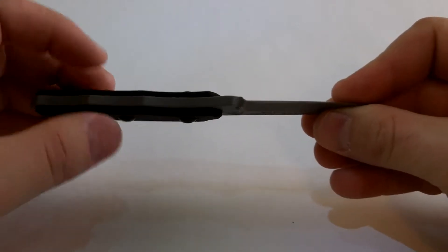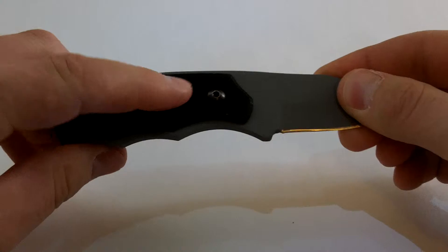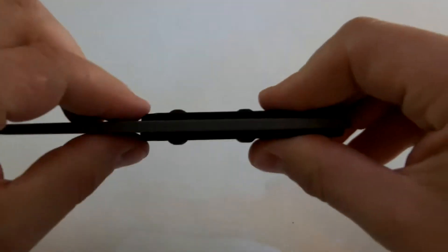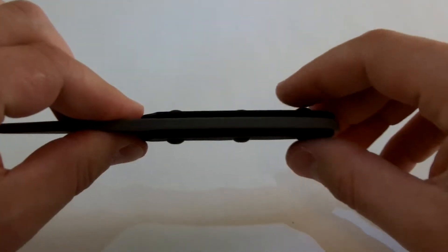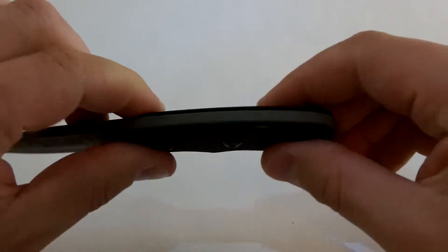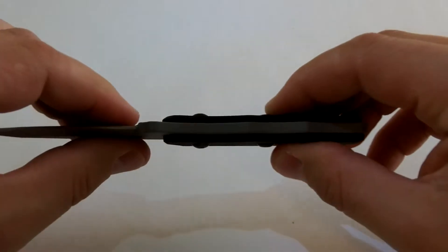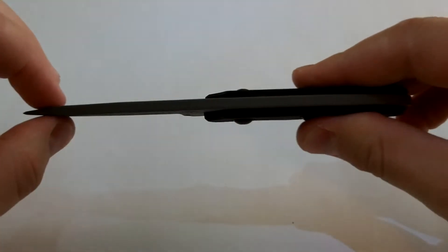It's about a 3-1/16 inch blade shank there. It's got G10 scales. I did take these scales off — they had slight spacing in between there. I took these scales off and had to sand them a little bit. I had to tighten up... I didn't want to have any spacing in between the scales there.